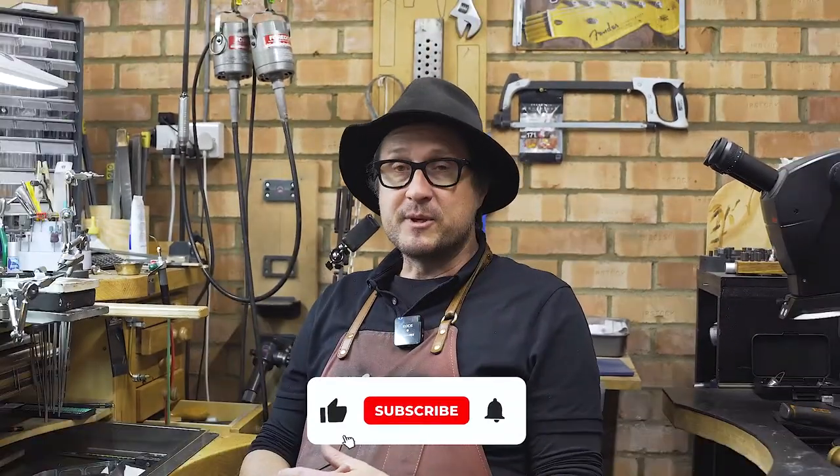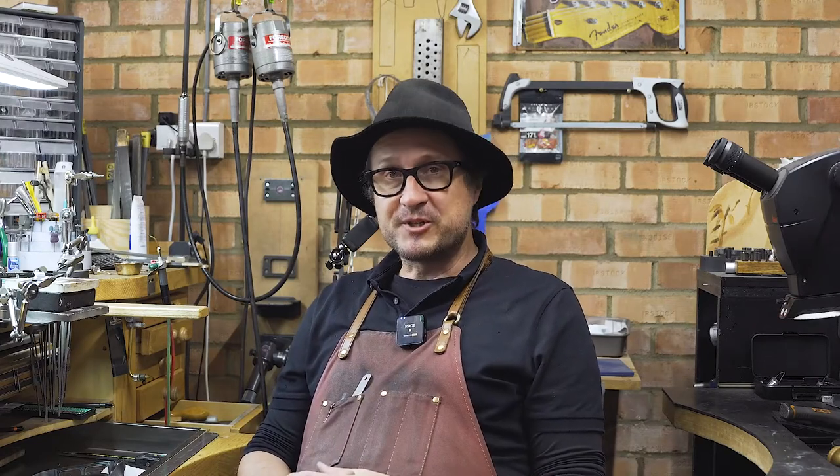Well hi there! Welcome back. This has been an exciting week. We've been working very hard to make these videos once a week. If you like that kind of momentum, leave us a comment, share the video, or give us a like.